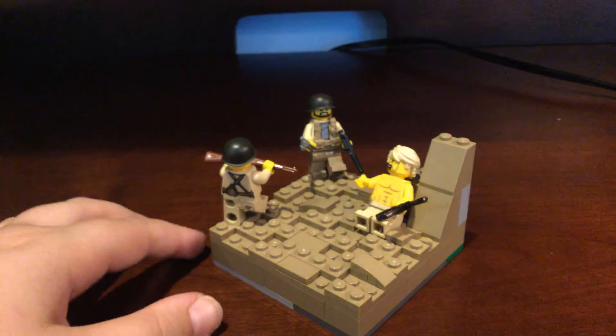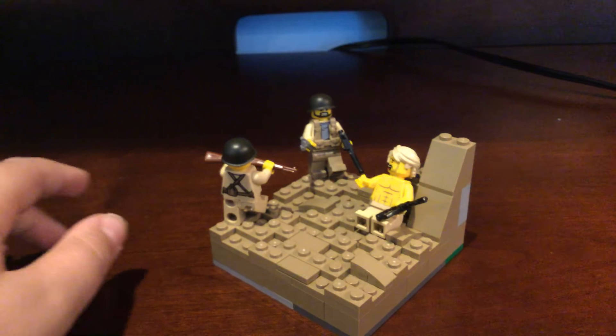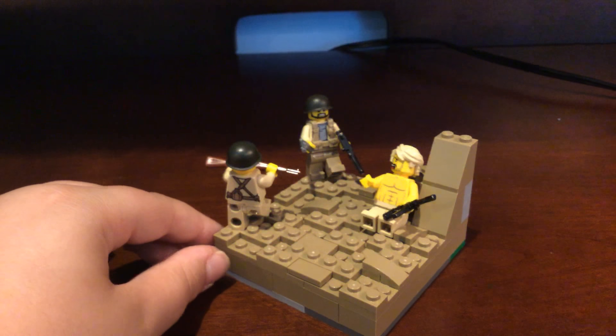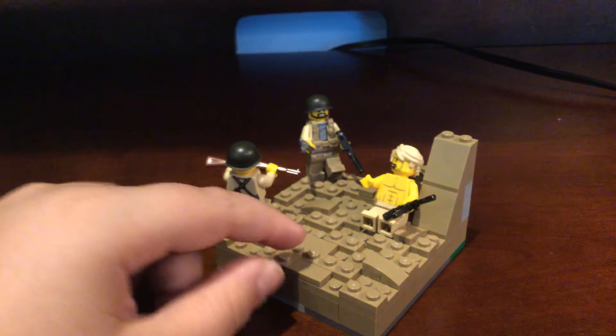I probably won't be making small mocks like this anytime soon — this is really small. I would probably never make a mock this small again. For me to consider something a mini mock, it would be like four times the size of this.